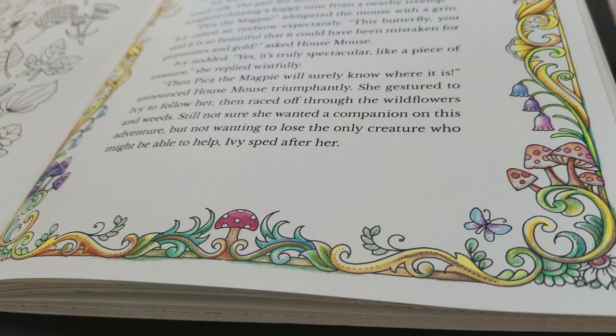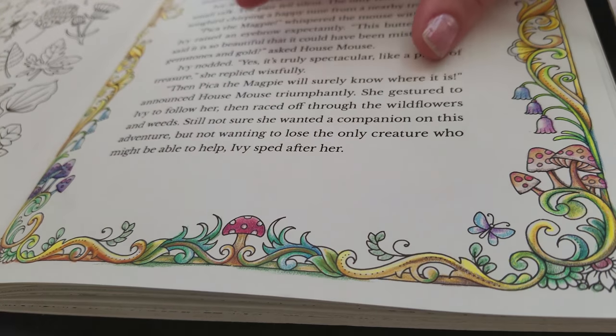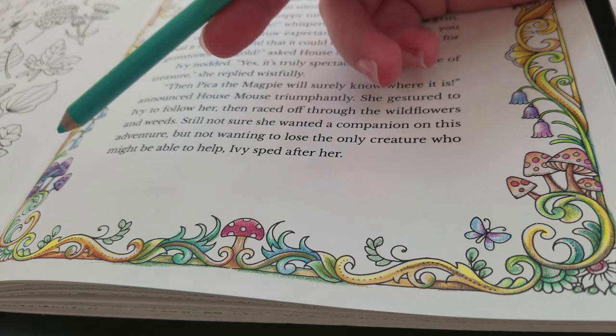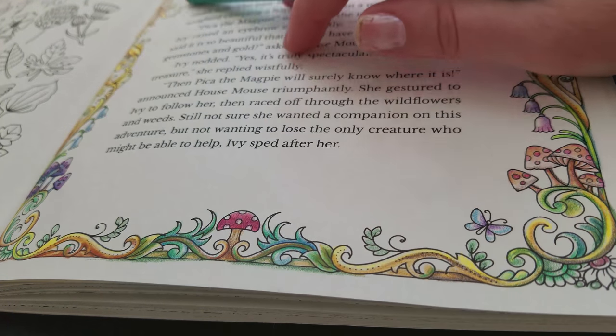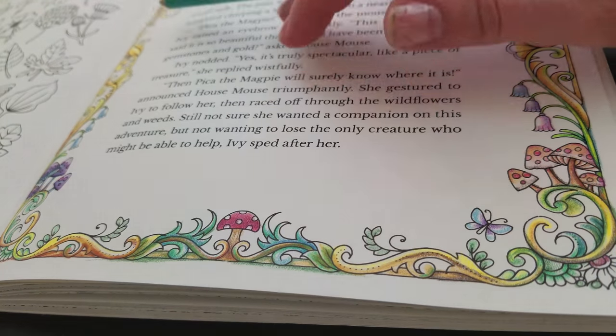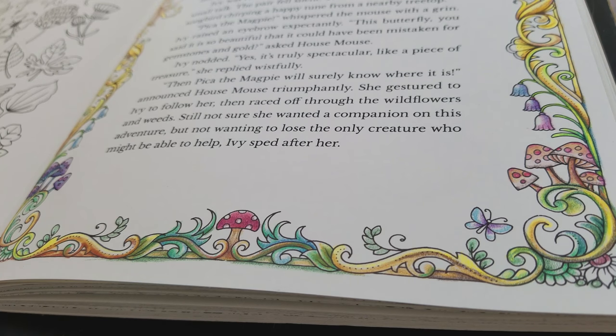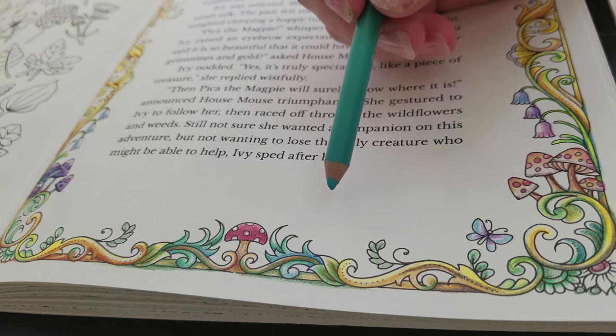My whole plan for this, since it's like foresty mushrooms and stuff, is to do green at the bottom and fade up to blue at the top. I'll show you an L-shape — the bottom and one of the sides. You don't have to use the same colors; you can apply this technique to just about any type of frame with any color scheme.